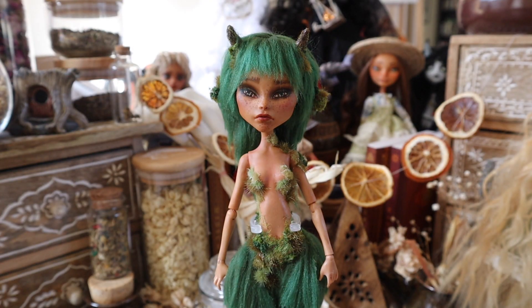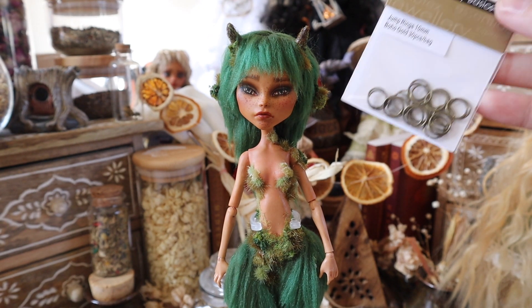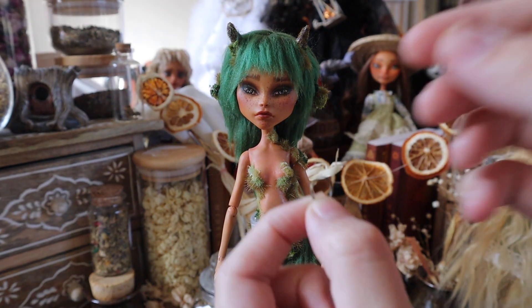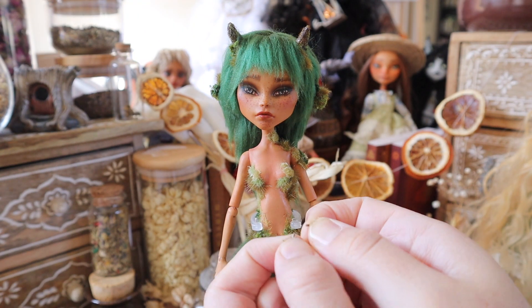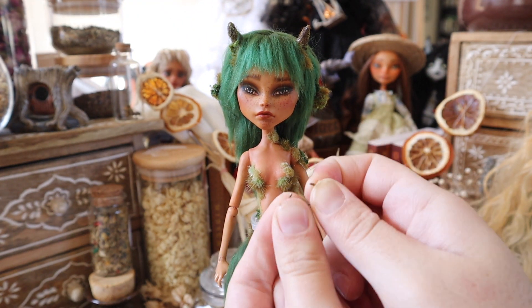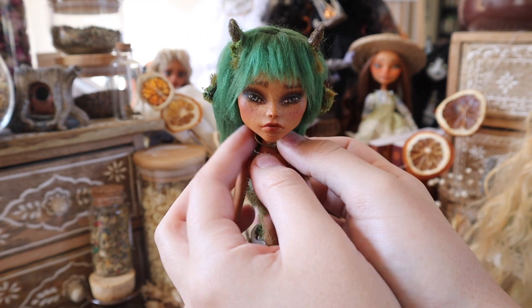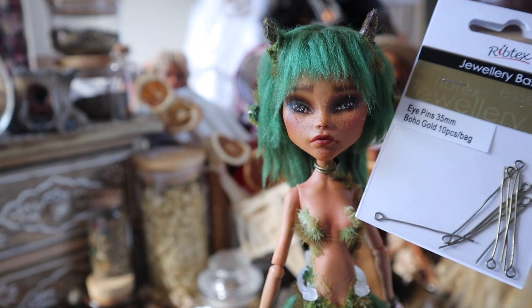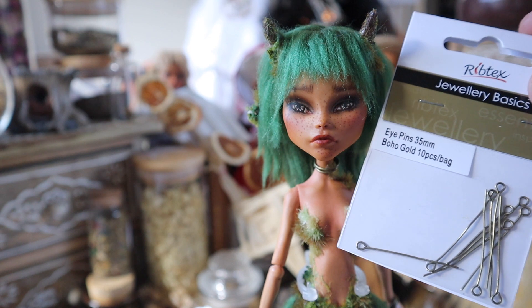With the moss complete, I can move on to adding some accessories in the form of a choker and a septum piercing. I am using jewelry supplies such as a jump ring and eye pin to do so. I do pierce this doll off screen, but I will put a little card for you to click if you wanted to see my full doll piercing tutorial.